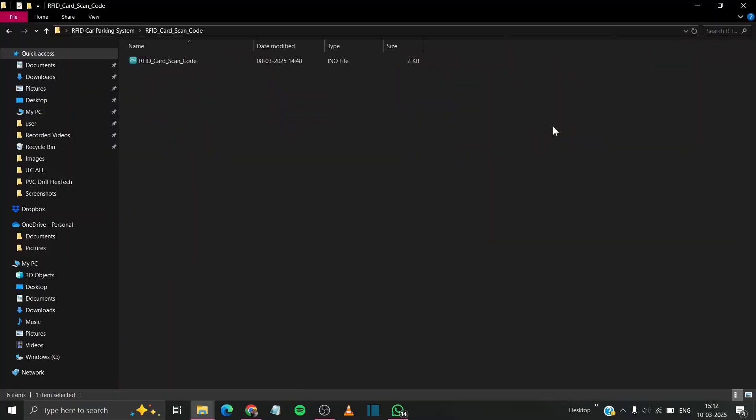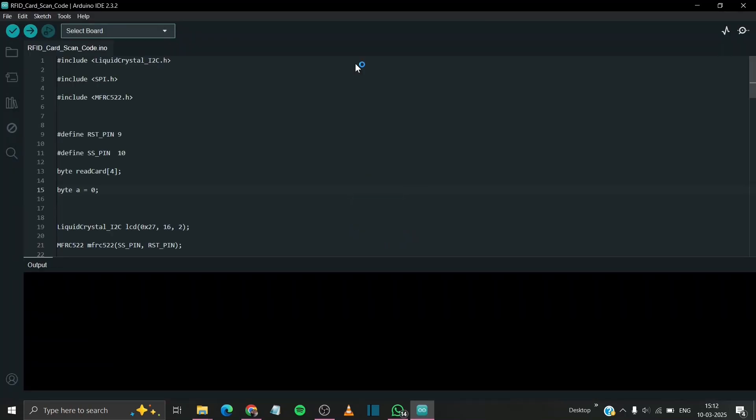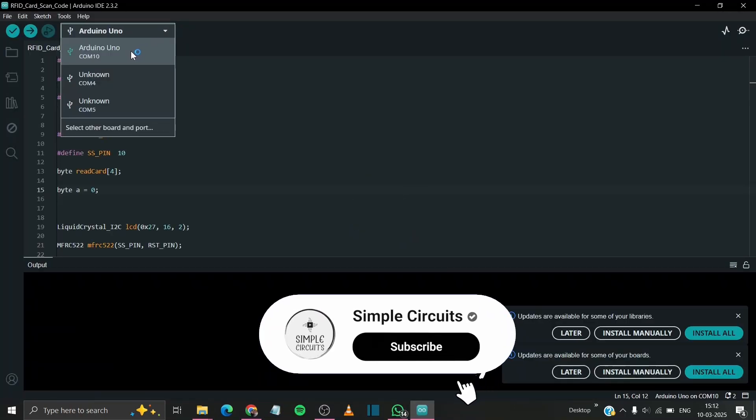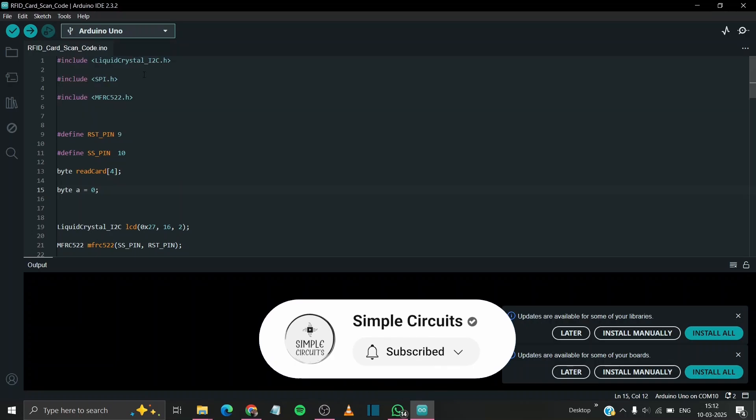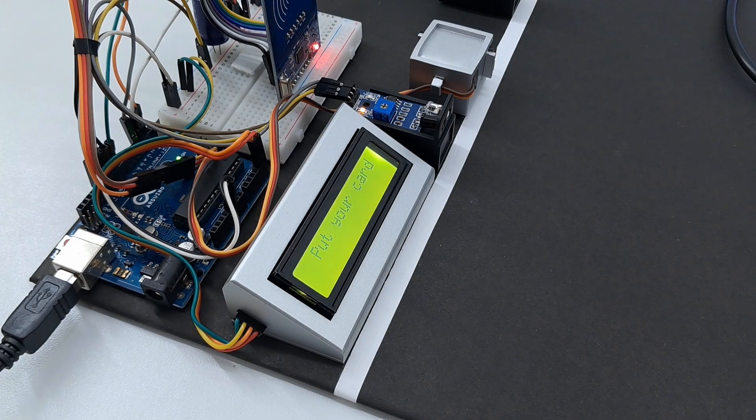First of all, we have to upload the code to register our card. Simply select our Arduino board and port. Then upload the code. This text will appear on your screen.